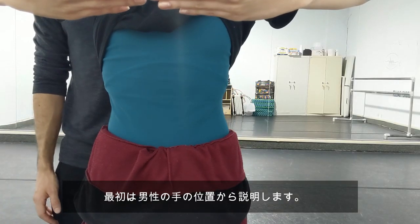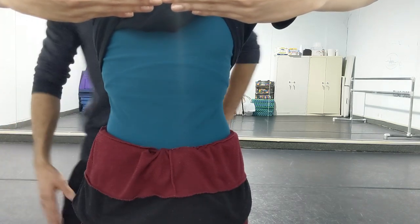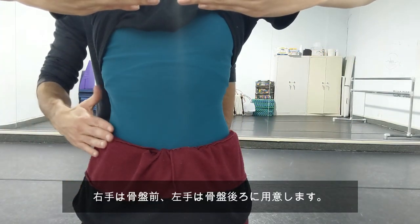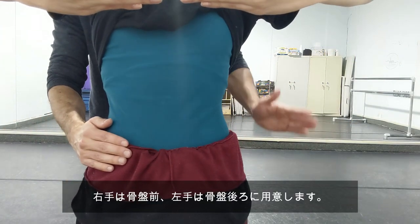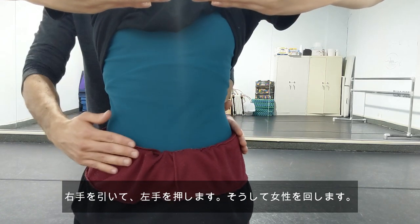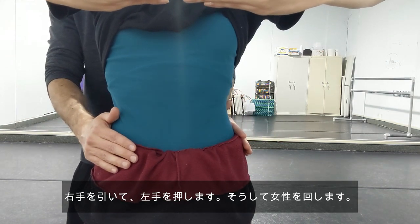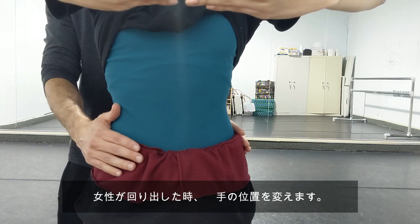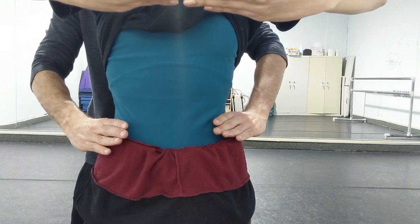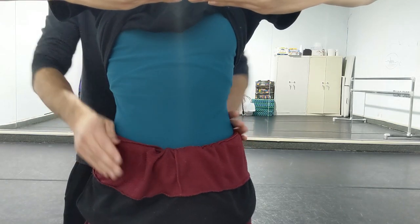The first thing I want to show you is the guy's hand position. We're going to be doing all the pirouettes on the right side. The right hand is going to go on the hip, in front of the hip, and the left hand is going to go behind the hip. This is for this hand to pull the right hip back and to push the left hip forward, allowing them to turn. After they start the pirouette, your hands are actually going to switch onto her waist like so, and you're also going to finish there as well.